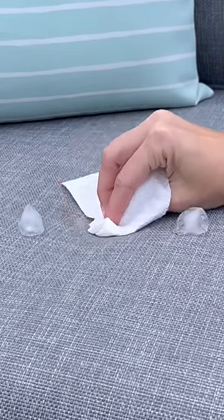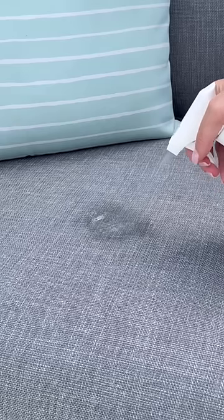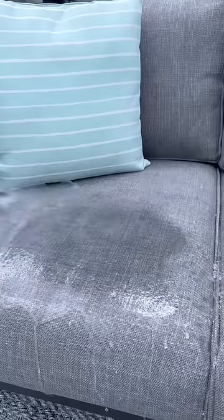A lot of the marshmallow came off, but I was left with the stain of burnt marshmallow, so I used a little bit of fabric spray, a little bit of soap, and then I did a quick rinse. The stain is totally gone.